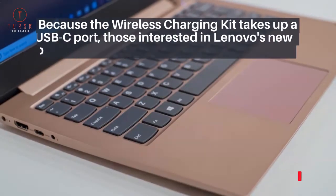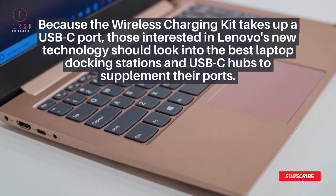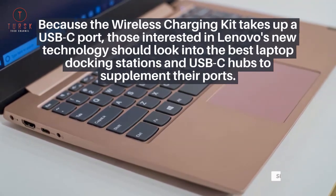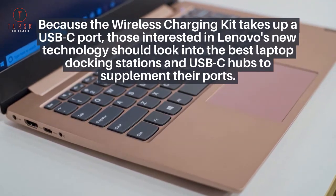Because the wireless charging kit takes up a USB-C port, those interested in Lenovo's new technology should look into the best laptop docking stations and USB-C hubs to supplement their ports.